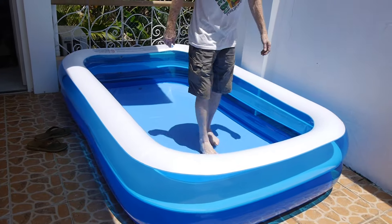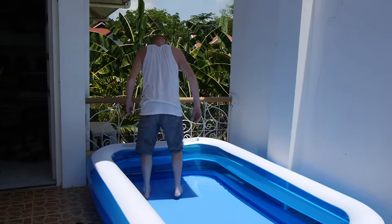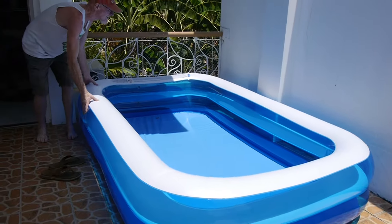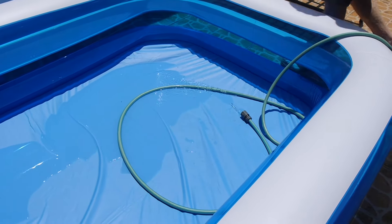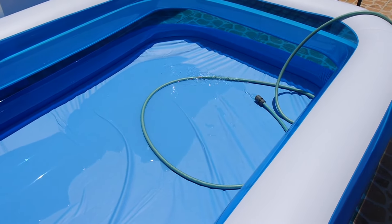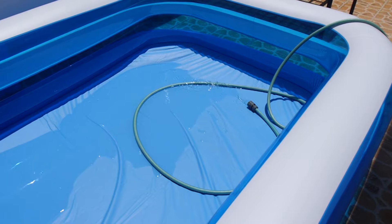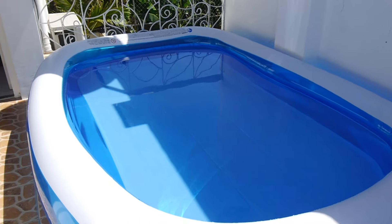So this is how it looks like when it's all fully blown up — hot, hot, hot, hot! Okay, so we're going to fill it up with water now. It's filling up with water. It's probably high enough that the kids can jump in it. Guys, it's filled now — puno na siya ng water. So we're going to try it.